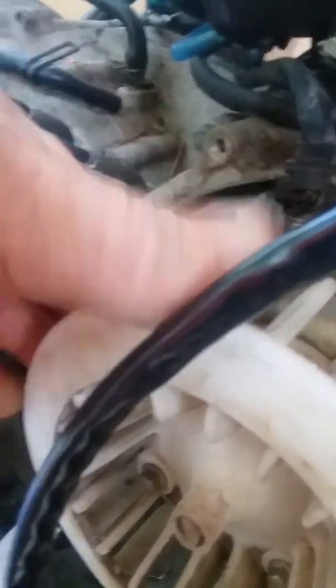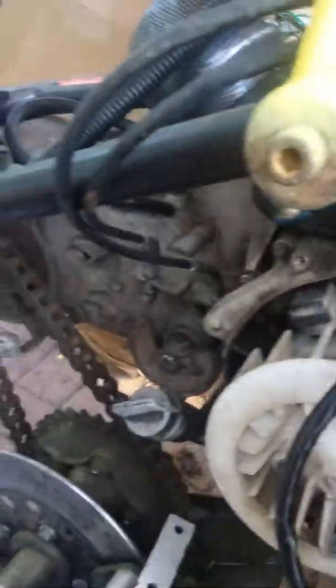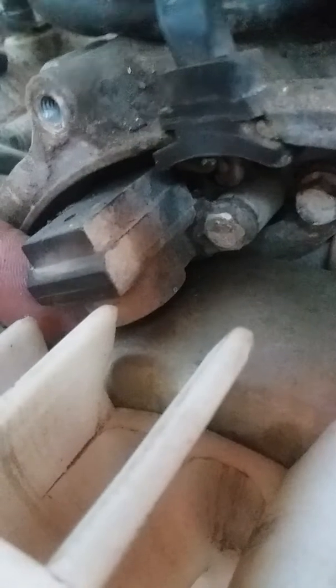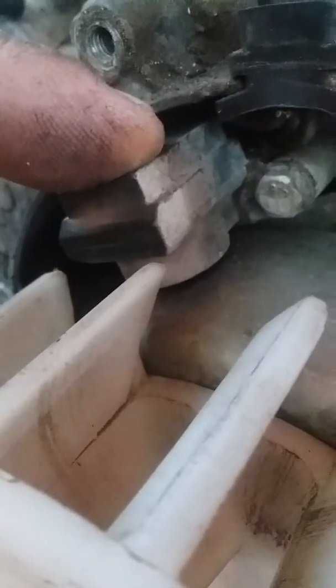It doesn't even look like it's actually getting near it. It's supposed to be lower than that. See right here at the magnet — that's way too much space, and it's supposed to be real close to it. That might be why I'm not picking anything up. If I move it down closer and get a feeler gauge, maybe that'll fix it. Hopefully that's what it is, because it's supposed to be real close to it.